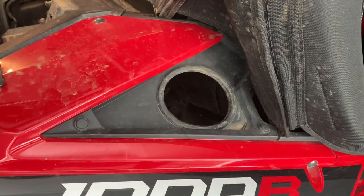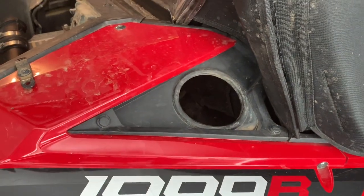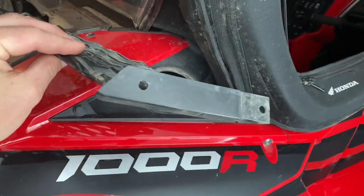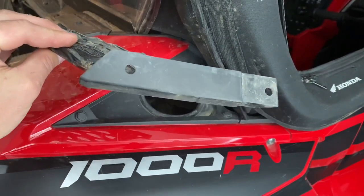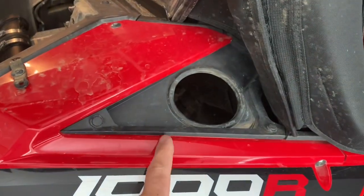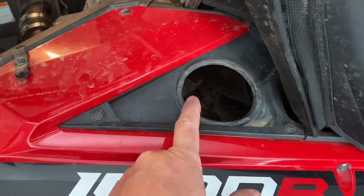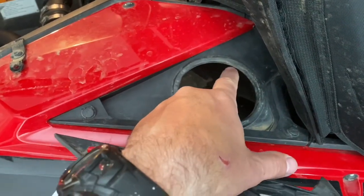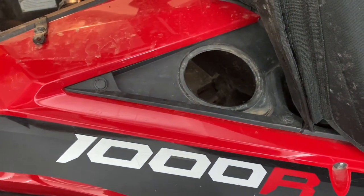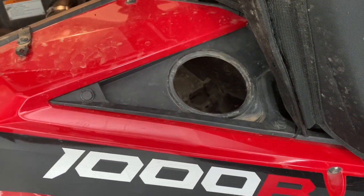I recommend getting the original Honda accessory particle separator because it comes with this piece in the kit. Your Talon is going to come with a piece you'll need to remove. Behind the passenger seat, you have two push rivets to remove and then three on the outside — once you remove that, you can put this in. With the original kit you didn't have to cut anything, but I cut it because you'd see red plastic rubbing against the new hose, which could create a hole and ruin your engine.